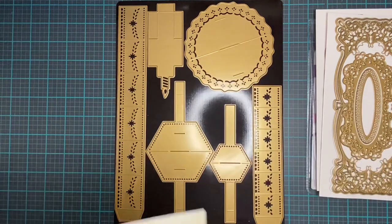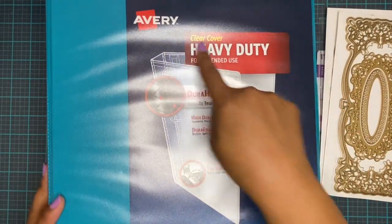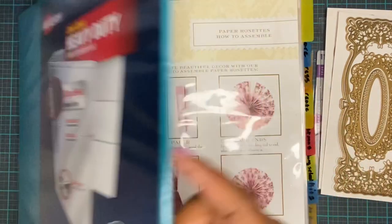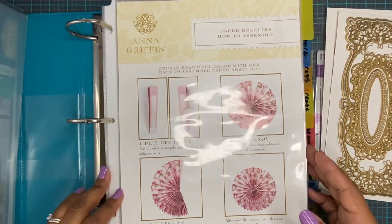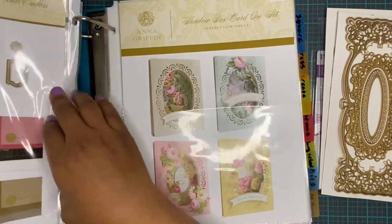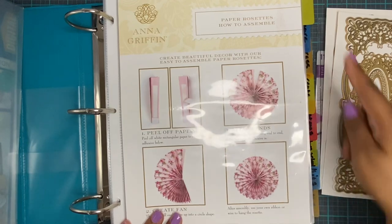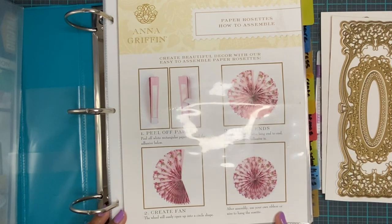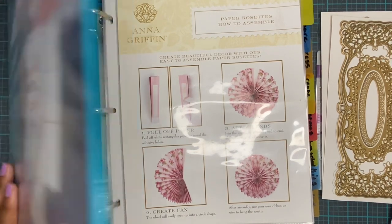The instruction sheets I put in a binder — you may have seen my instruction sheet binder; it's actually quite overflowing right now. It's the Avery Clear Cover Heavy Duty for Extended Use binder. This binder is nice because it has a big opening and it's not attached to the spine, so everything can fall over and just keep going. This is where I put all of my instruction sheets, labeled however makes sense to me.